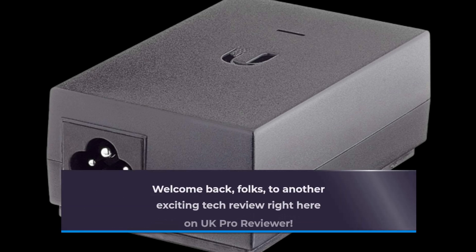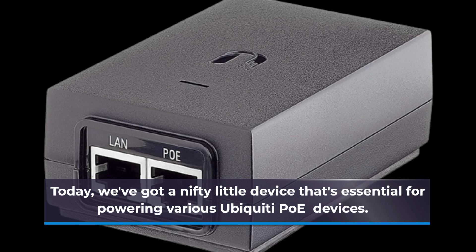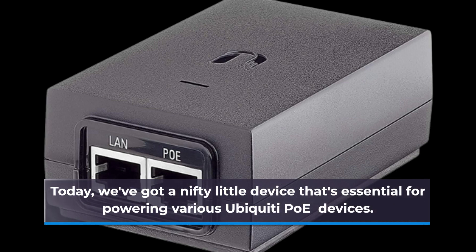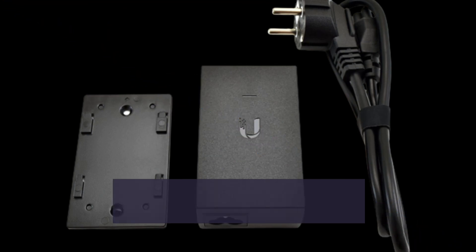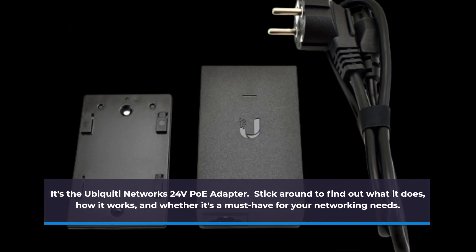Welcome back, folks, to another exciting tech review right here on UK Pro Reviewer. Today, we've got a nifty little device that's essential for powering various Ubiquiti PoE devices. It's the Ubiquiti Networks 24V PoE Adapter. Stick around to find out what it does, how it works, and whether it's a must-have for your networking needs.